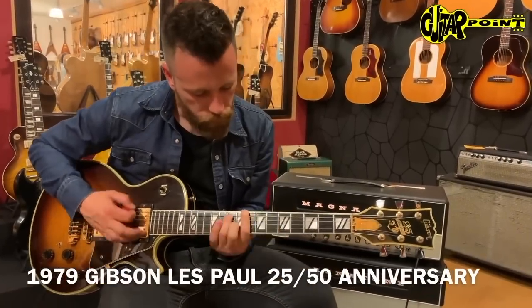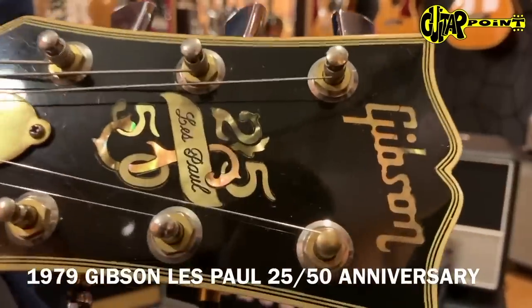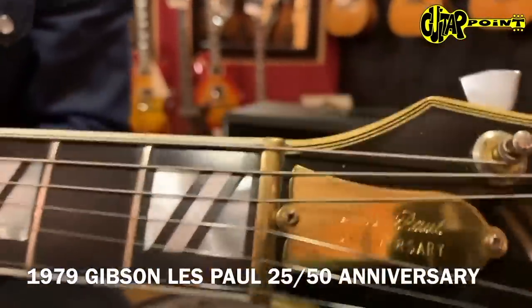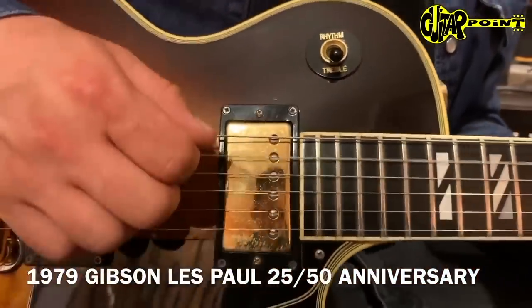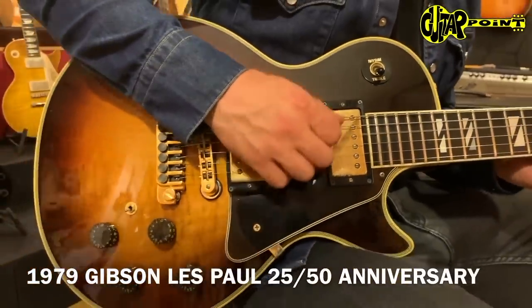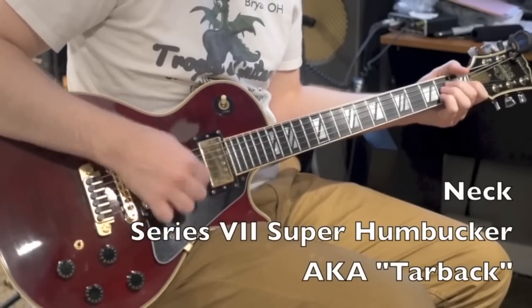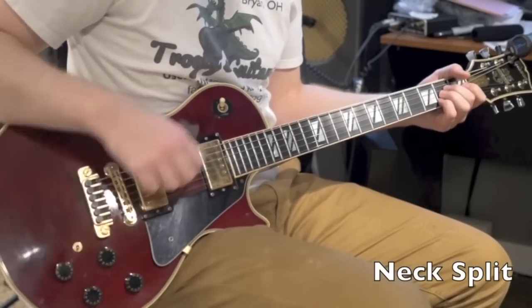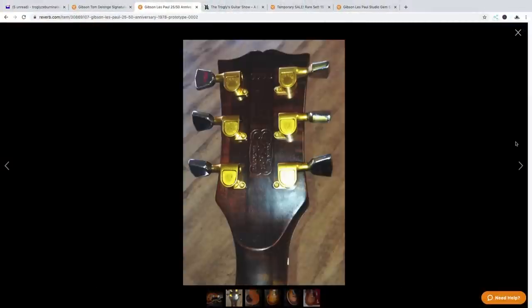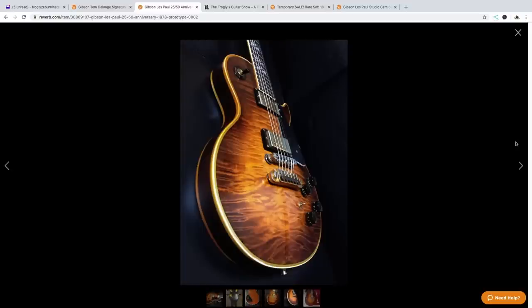For today's playing demo, let's go ahead and hear some 2550th anniversaries. The only question left — would you rock the prototype 2550 or not? Leave your answer down in the comment section below. Don't forget to like, comment, and subscribe, and we will see you tomorrow on the next episode. Take care.